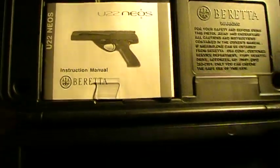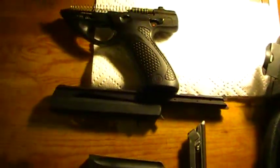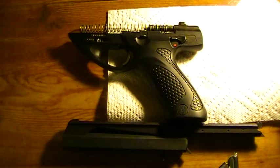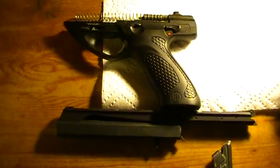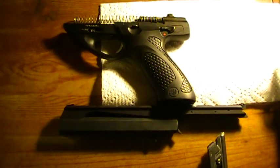And of course the instruction manual. I hope you found this interesting. Let me know if any of you have used or tried the U22 Neos by Beretta. I found it to be a nice, accurate, and reliable pistol. Unfortunately I guess all manufacturers can't make everything 100% foolproof, and even Beretta has recalls — they're a high quality company. This is something I'll just have to get taken care of. Thanks for watching.